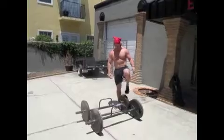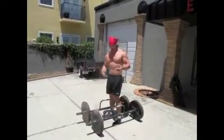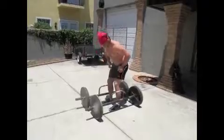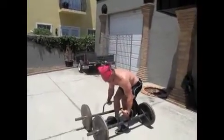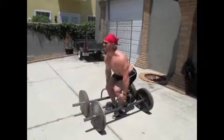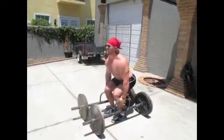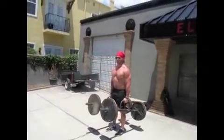All right, so we have the farmer's walk handles here. I already chalked up — if you haven't chalked up already, you probably want to do that to keep your hands from slipping. I'm gonna set up with my feet right under my hips, right in the middle of the handles. Instead of reaching straight down, I'm gonna curl my wrist in a little bit and stay nice and tight. Everything from my ass all the way up to the top of my head is completely aligned. I'm gonna take a deep breath, stay tight — and that's the pick.